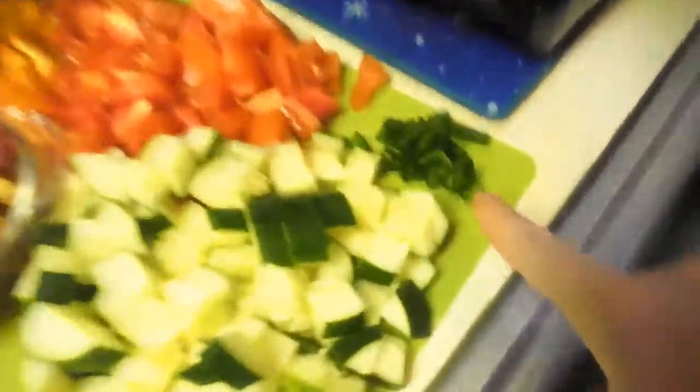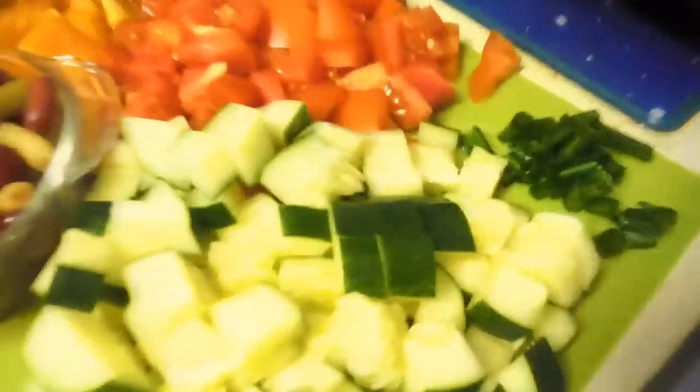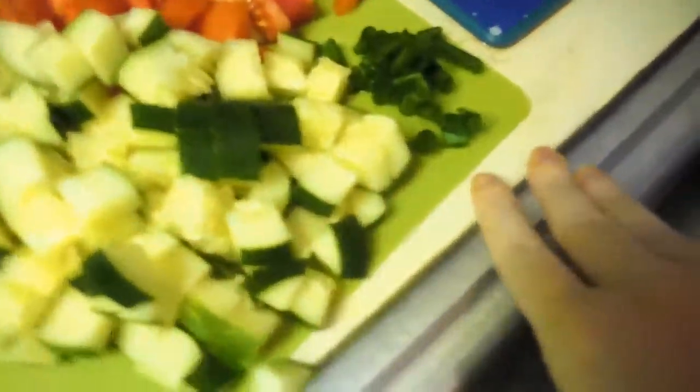I wanted to show you something really cool. What do you want to show me? Guess what that is. Oh, that's from our outside green onions? Yeah. Oh wow. They said that you should eat them and then they'll grow — they grow indefinitely. Oh yeah, you just chopped the tips off. Yeah. That's awesome. We're eating from our own garden!